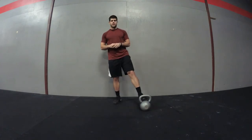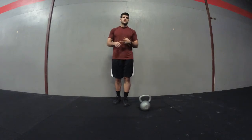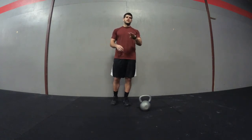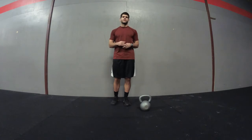All you'll need is a kettlebell. We're going to be doing kettlebell swings, goblet squats, and push press. You're going to perform kettlebell swings for 4 rounds, then move on to goblet squats for 4 rounds, and the same thing with push press — one side for 4 rounds and then the opposite side for 4 rounds.